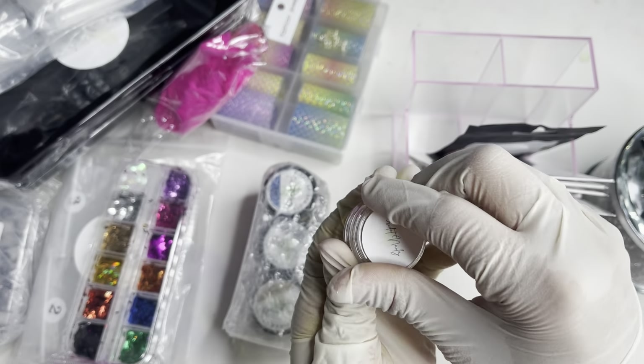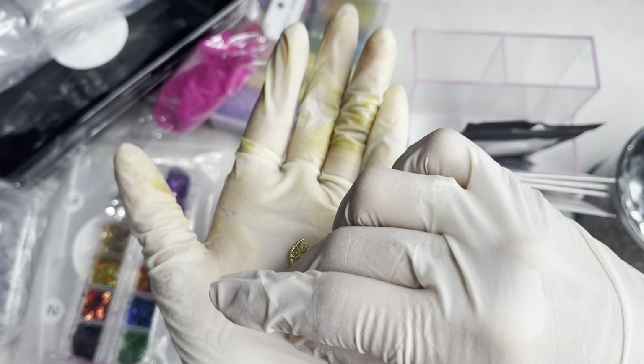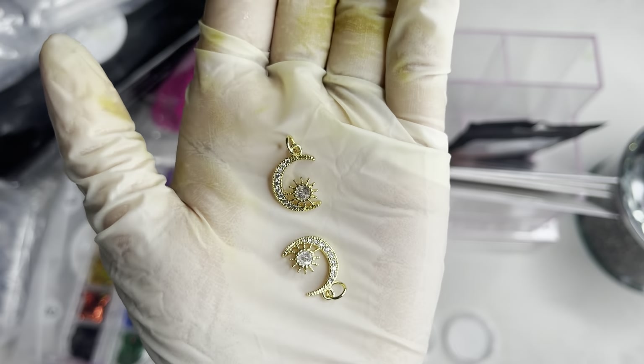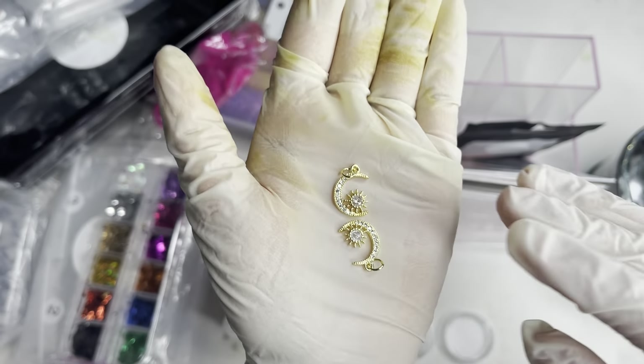Here we have those moon charms — look how pretty these are! I'm pretty sure these are like dangling charms. Super super cute and dope as you can see — they are in gold and like a clear silver crystal color.